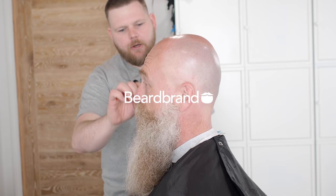I'm Dave Banks with Beardbrand HQ and we're cutting Trent's beard today. And we're just doing the beard today, yeah?